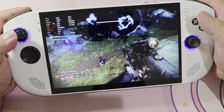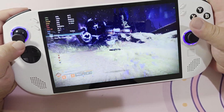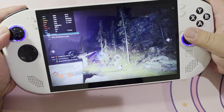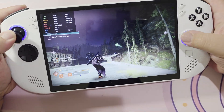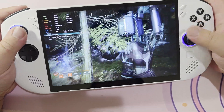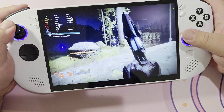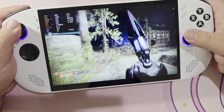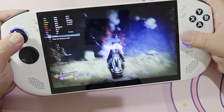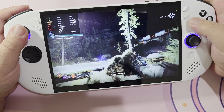In terms of pure ergonomic feel, if I had to compare this to any other device, I would say it's the closest to feeling as good as the Steam Deck. The ROG Ally and the Ally X feel pretty fine, but they don't feel nearly as good as this or the Steam Deck. And the original Legion Go doesn't feel nearly as good as this either. When it comes to non-SteamOS devices, this is arguably the most comfortable of all of them. And it's not just the ergonomics — it's also the controls. The sticks feel pretty nice. The D-pad feels great, especially since I didn't really like the Legion Go's D-pad.